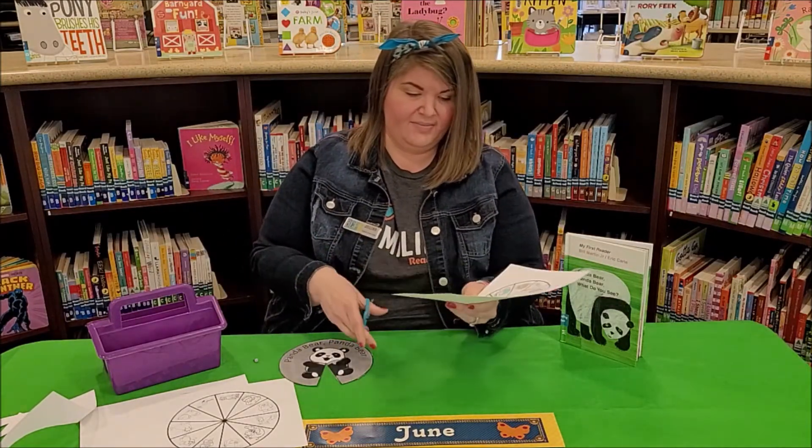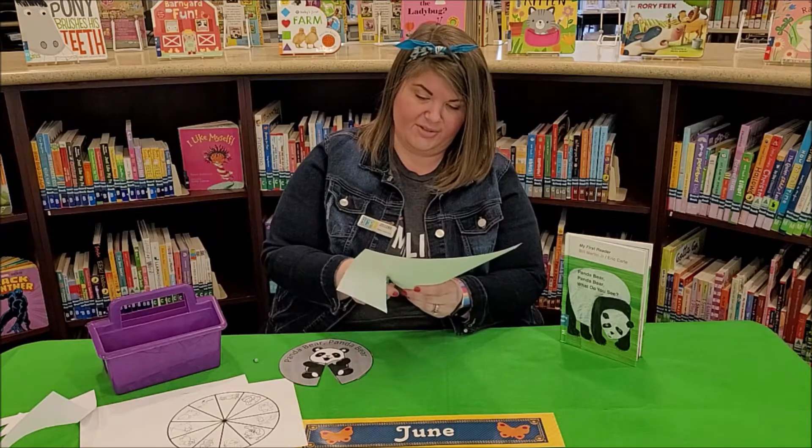Next we're going to cut out our circle with animals — all the animals from our story.